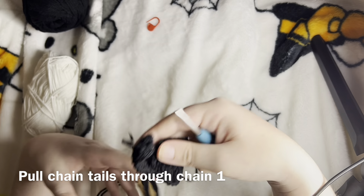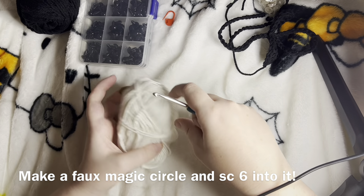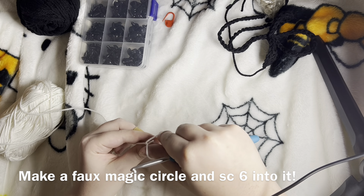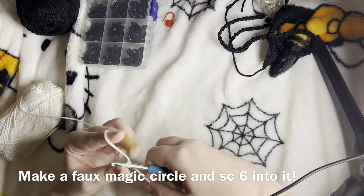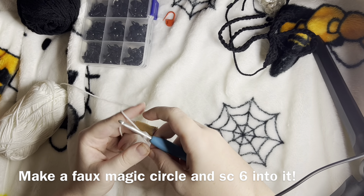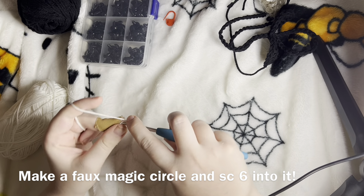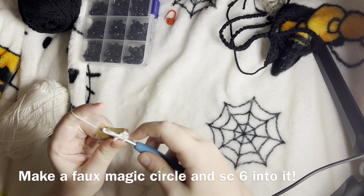Of course, we are not done because we still have to do the little ghosts. To do our little ghosts, we're going to need white — or whatever color you prefer. I'm going to teach you a method on how to not do the magic circle. I found it out the other day and it's made anything with chenille yarn so much easier, so I don't have to break the yarn when I pull the magic circle. We're going to slip knot and then chain two and go back into the first chain and single crochet six times. These six stitches are going to be the magic circle stitches.